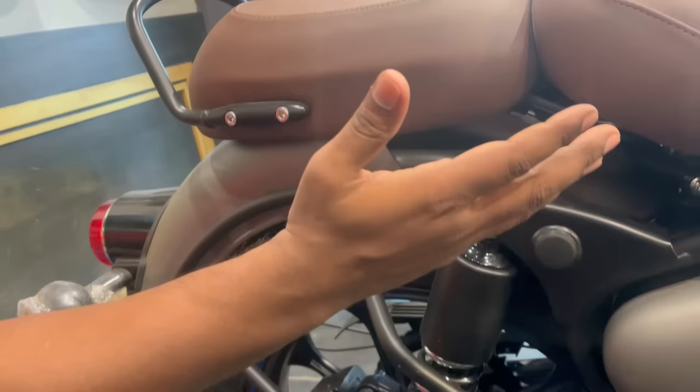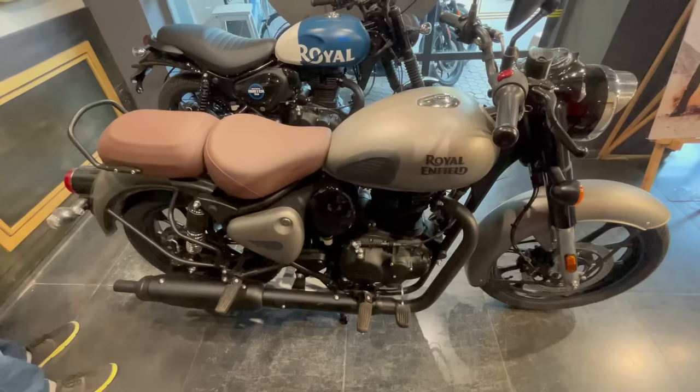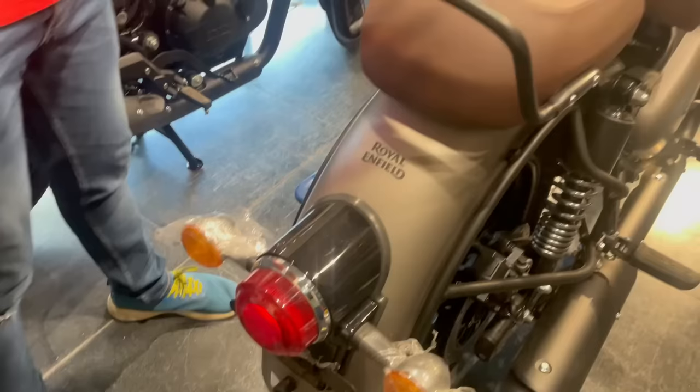You can see the seat of the bike and how the bike looks overall. Now let's see the full view — this is how the bike looks. There is a little bit less space here, which is why I can't show it so clearly. Now let's talk about the tail section.